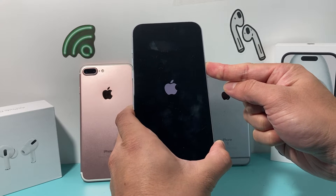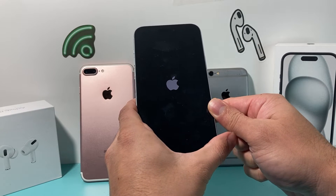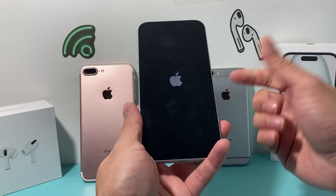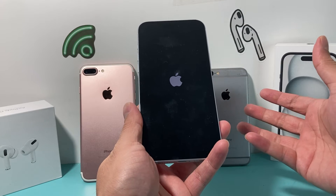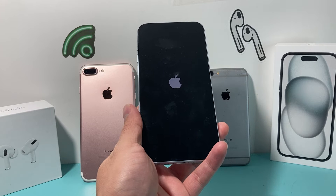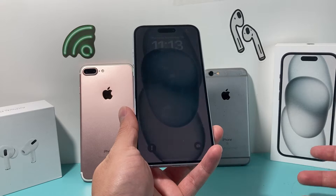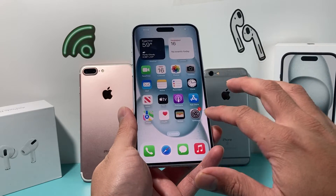Keep on holding this button until the screen goes completely black and you see the Apple logo reappear again. And that has done a hard reset of our iPhone. What this does is completely shuts down the phone and then reloads the code, so if it's a software-related issue impacting your iPhone, it will resolve those issues for you.